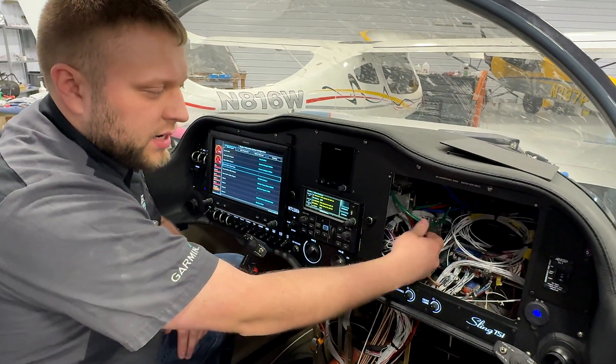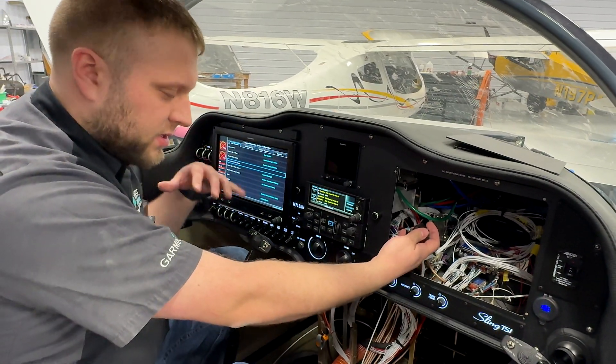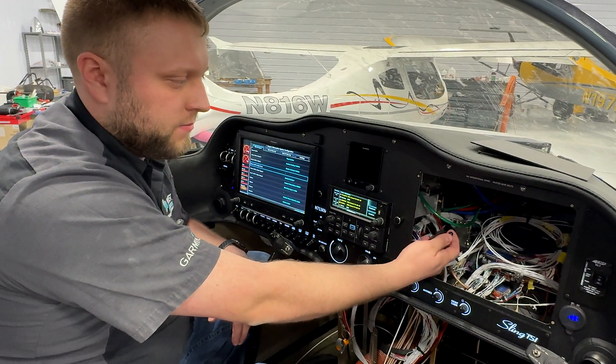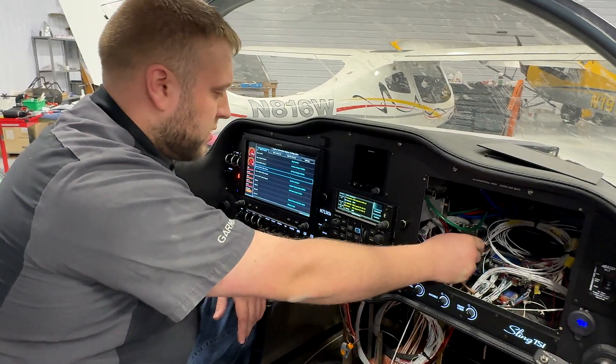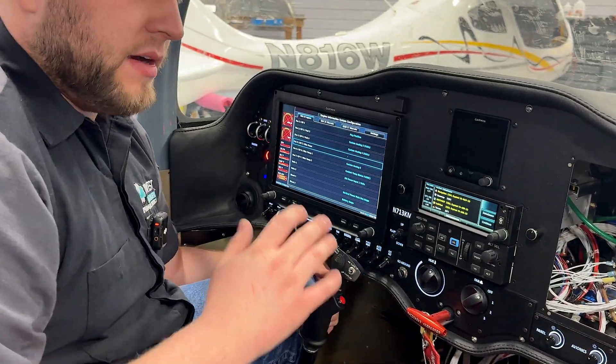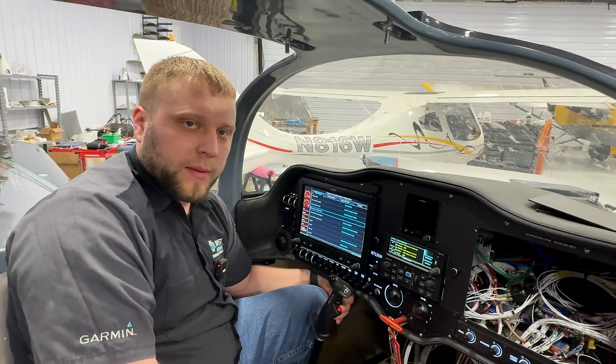The last thing we're going to test is our boost pump override switch. When I turn this on, regardless of any settings elsewhere, I expect that both boost pumps are going to turn on — and they do. With all those checks completed, you can button everything up and be confident that everything's going to be working properly.